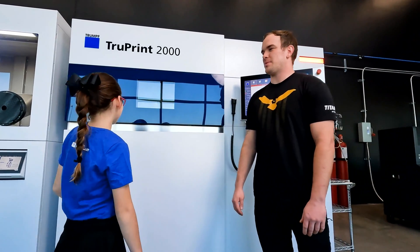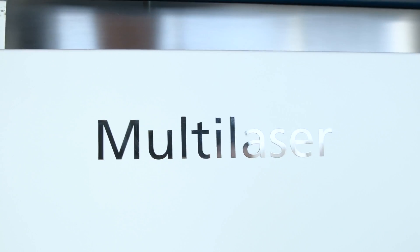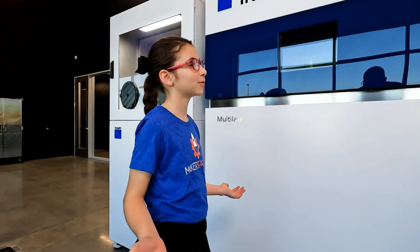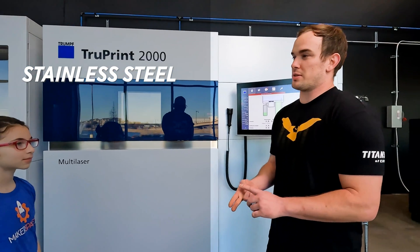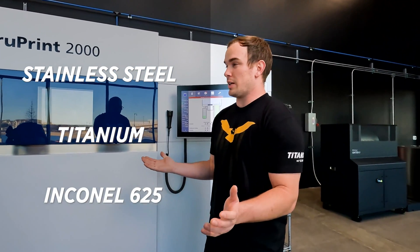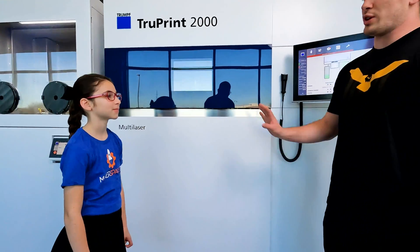So Trevor, what type of machine is it? So this is a metal 3D printer. It's a laser powder bed fusion metal 3D printer. It prints all kinds of different materials. What type of materials? On this machine we can print stainless steel, titanium, or Inconel 625, or really anything that can be welded. That's amazing. Yeah, it really is. It's really cool technology.